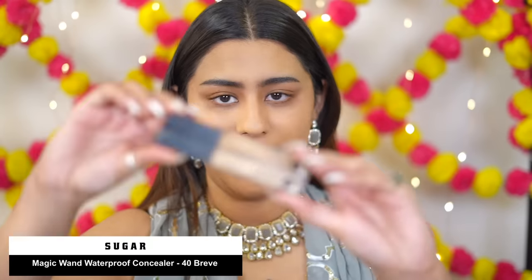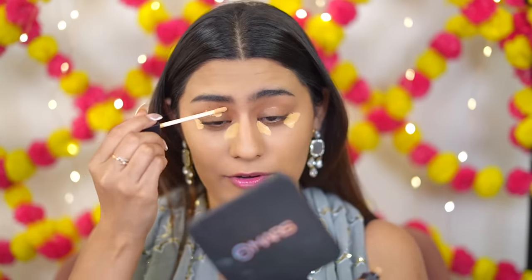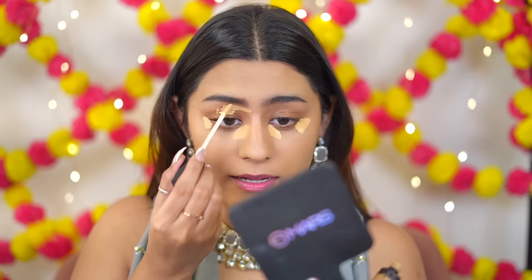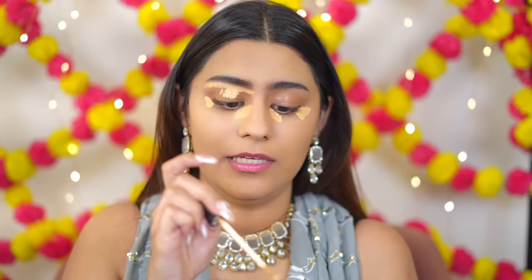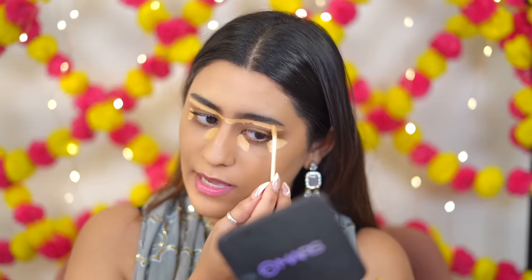This foundation has a little warm tone but I really like it — it was an exact shade match. Now I'm going to use the Sugar Magic Wand Concealer in shade 40 Brief. Today's makeup will be kept natural and lightweight, which is perfect if you have Dandiya events. I can't believe this is the second-to-last episode of the series — I'm so happy I can complete it.